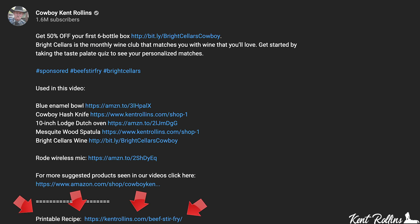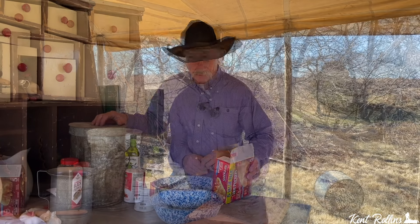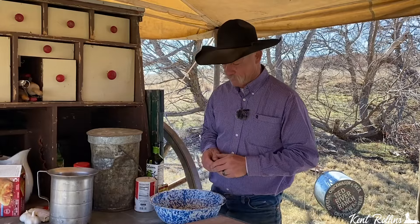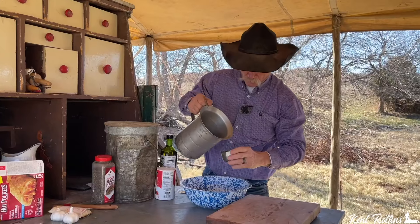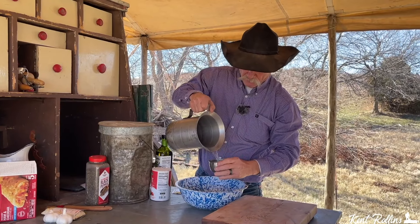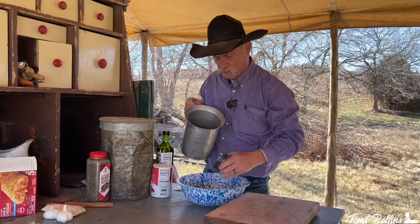Printable recipe will take you over to the blog, and folks, there's more than just a hot pocket recipe on there — there is a bunch of stuff on there. We need to put us some hot pocket dough together, and folks, this is very simple. There are very few ingredients. I need you to get a cup of warm water — not hot, it'll kill that yeast. We need to proof the yeast, and I want you to have a full level cup of warm water.